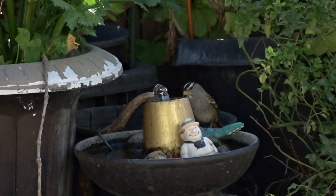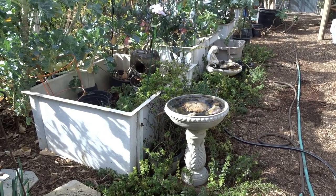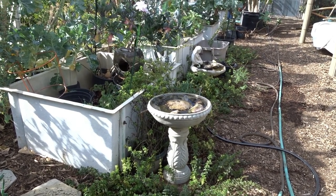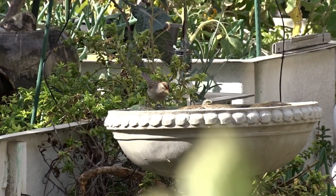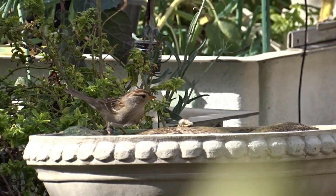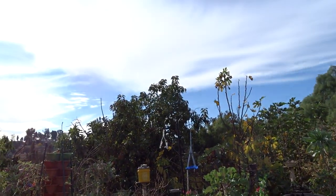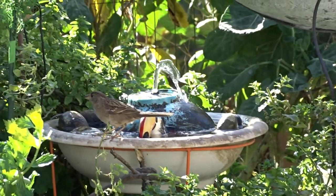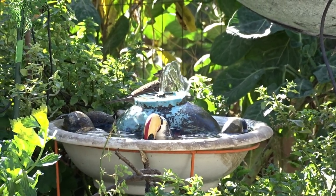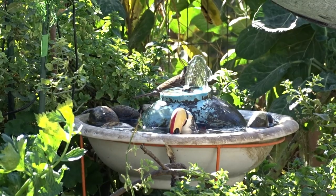The other one you see on a pedestal — that one's solar also. Somebody actually threw it away because the pump broke. We pulled that pump out, put in a solar fountain kit, and now it runs all day with no electricity — I just have to wait for the sun. Today it's semi-cloudy, but it's still running. They go on and off all day as clouds pass by, and that's all right because the birds will take a bath even when the fountain shuts off momentarily.